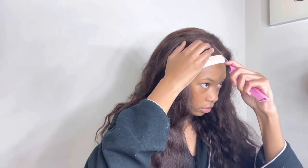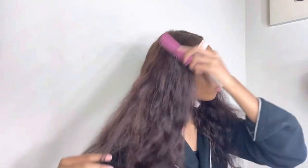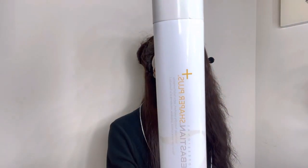Here I am using my rat tail comb to part out my middle part, just making sure it's nice and straight. Before I start to curl my hair, I'm going to comb everything out, and I'll be using my Sebastian Shaper Plus hairspray.